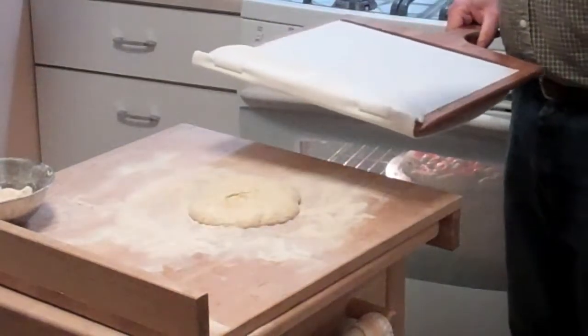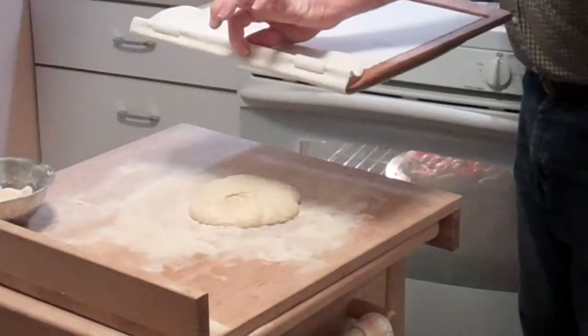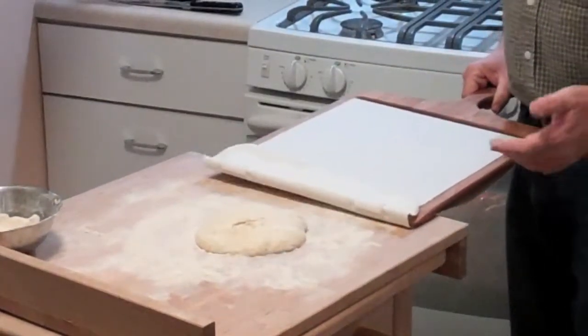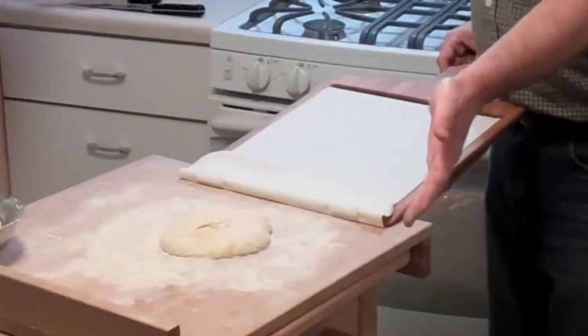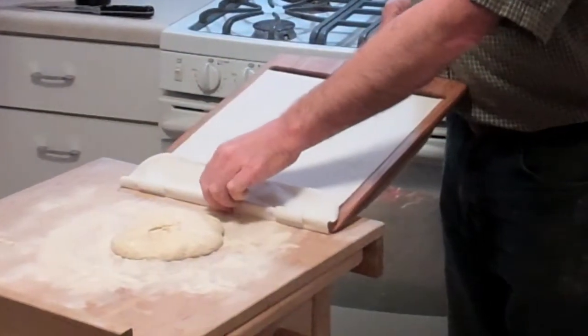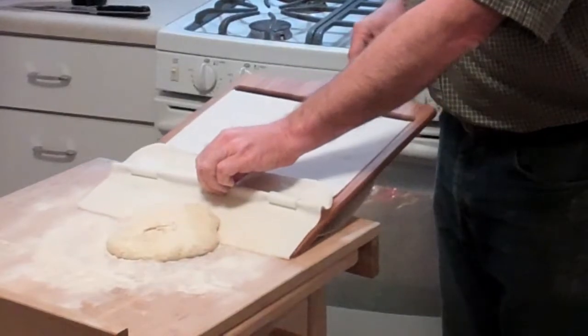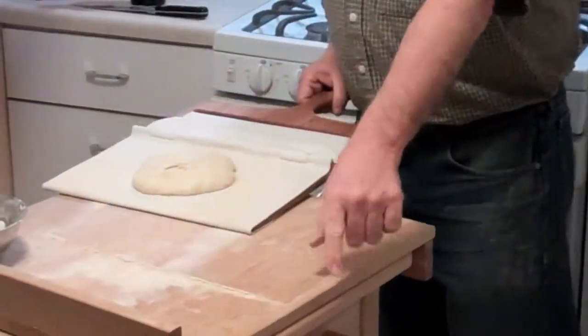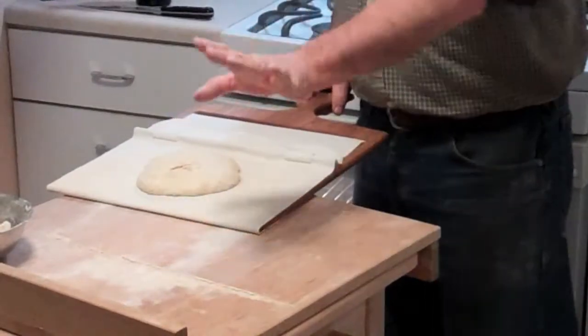This hand doesn't move — it stays just like shooting pool — and you just slide the peel forward and slide the peel back for picking up and dropping off. We've got all the flour on the table, but now watch this: the peel goes forward, picks up the pizza, and notice the line — it's like a snow plow.